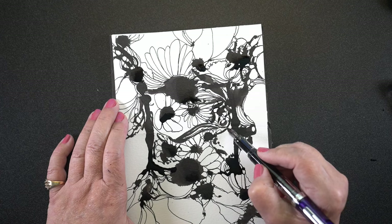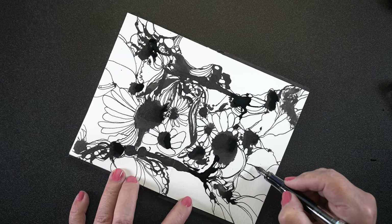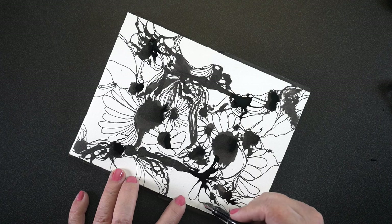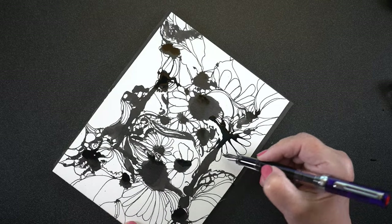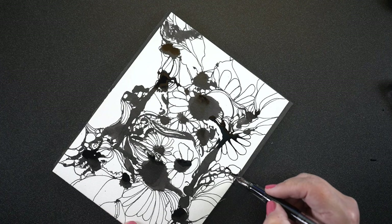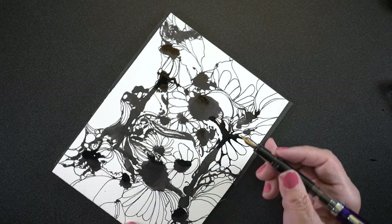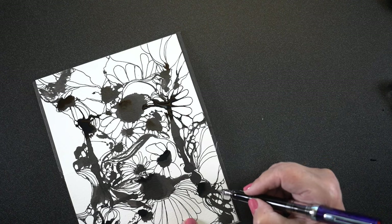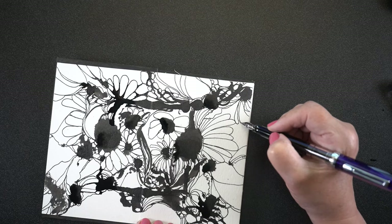I wanted to go back in and break up some of the blacks, but I wanted to make sure I got some of the flowers in first so I'd know where the blacks could go. Just playing around with a few of the interior areas inside that box. Some of them got really fussy, and I was trying to decide if I wanted to let it get fussy and get into more detail. Note that it's still very wet because I dripped an awful lot of ink on there, so I was being super careful not to make any messes.